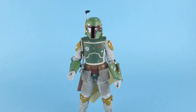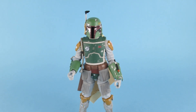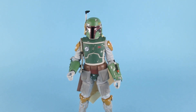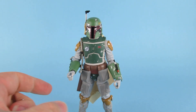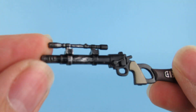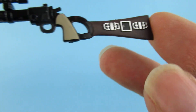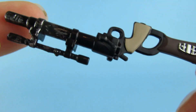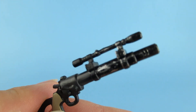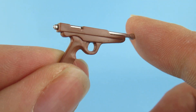Extras — we have his blaster, which is quite nice, with nice detailing on it. I guess he has two different blasters because this one's different from the one that I've got the toy of. There's his other little blaster which you never really see, but he always comes with it.